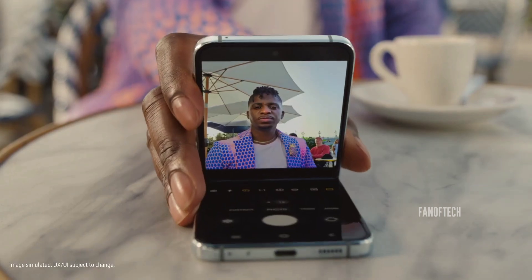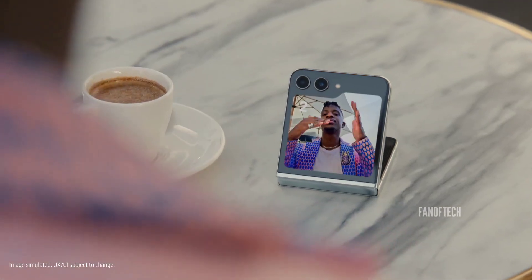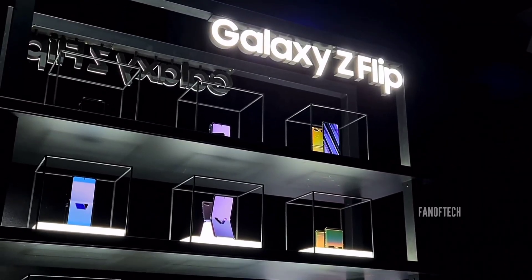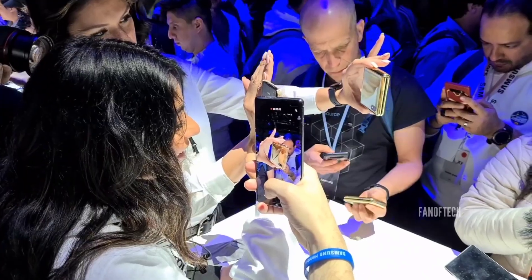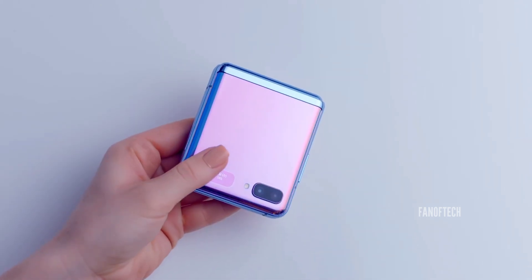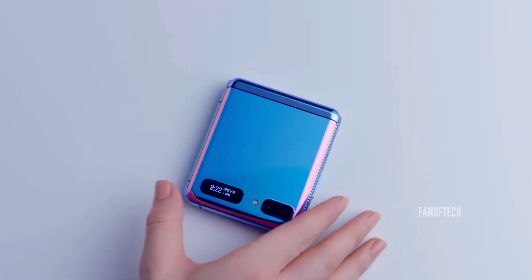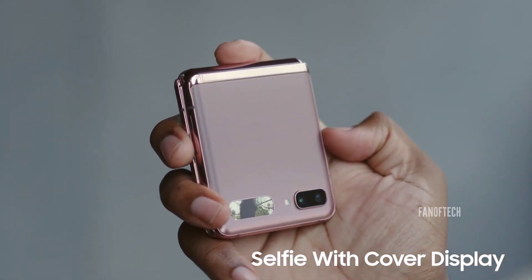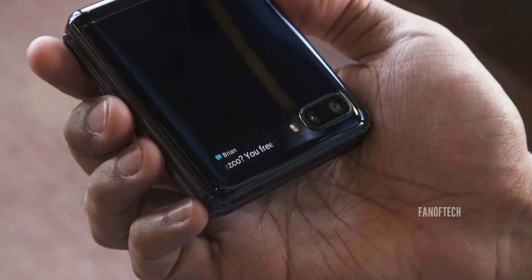The Galaxy Z Flip 5 brought arguably the biggest upgrade to the Z Flip series since its introduction. The first Galaxy Z Flip, which launched in February 2020, came with a small 1.1-inch cover screen. It was more like a small ticker instead of a display, because at 1.1 inches, the capabilities of the cover screen were very limited.